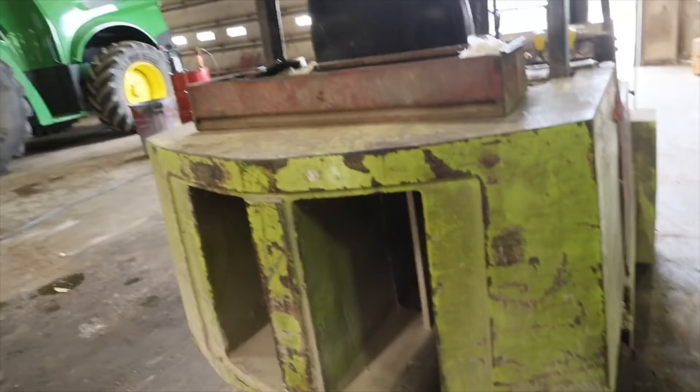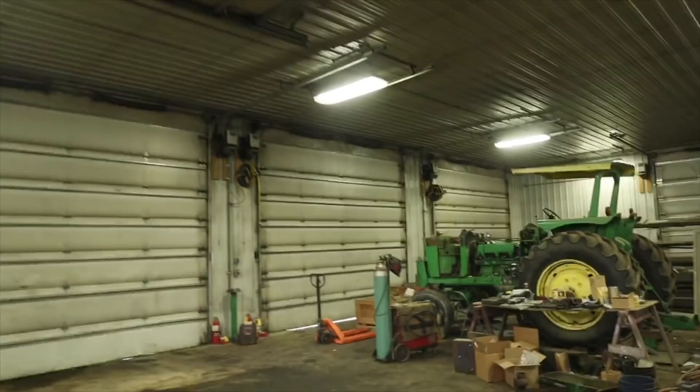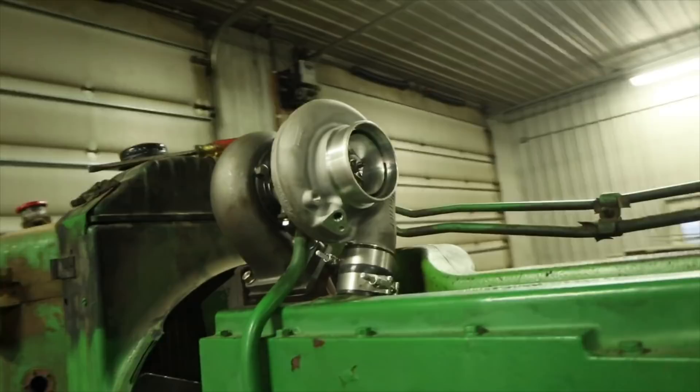We ended up breaking the hydraulic cylinder that steers this forklift here yesterday, so I've got to get that cylinder out. You can see the tires are kind of going both ways there. And Jared has this 4620 just about back together - he's got to get the oil pan on there yet.